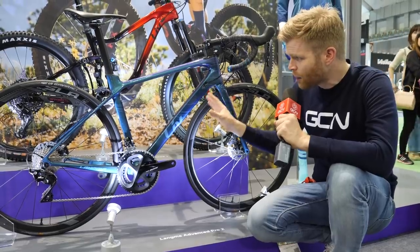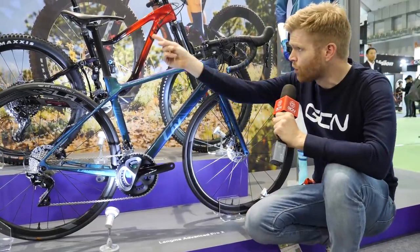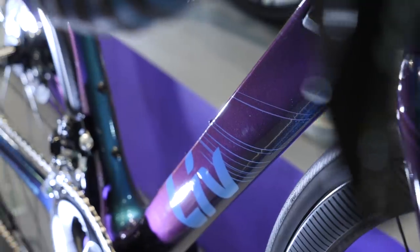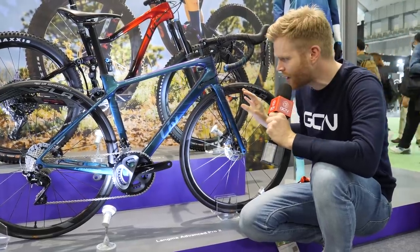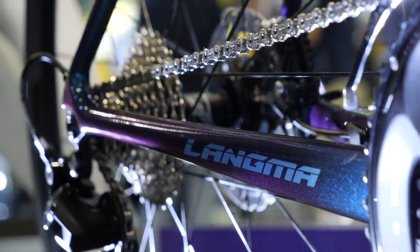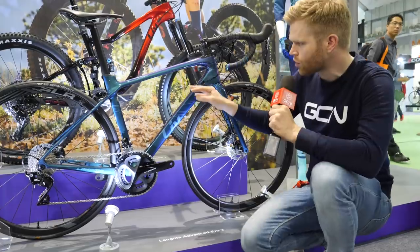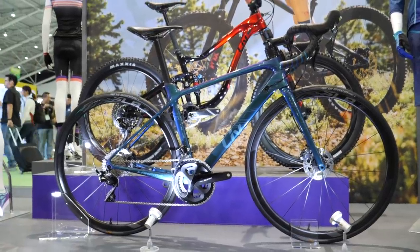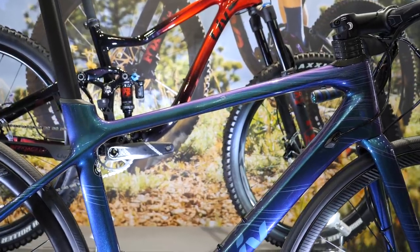Consequently, women need bikes of a different geometry to men, and that's exactly what they've done. The nice thing is you've got a women's bike here that looks absolutely awesome. In the past, some brands have basically taken the men's frame and adjusted the contact points with a more padded saddle, a shorter stem, and sprayed it pink. The Langma is a climbing bike designed with a nice boxy square down tube that really optimizes stiffness into the bottom bracket. There's also added comfort built in with Giant's signature dropped top tube, so you have more of the D-shaped seat post exposed for more deflection and therefore more comfort.